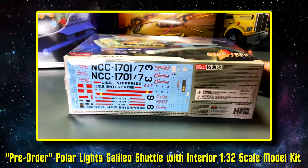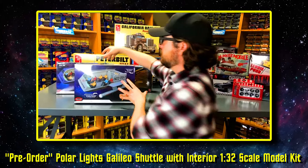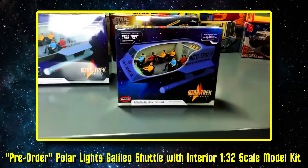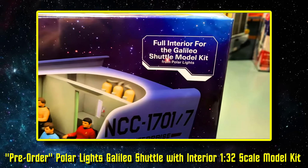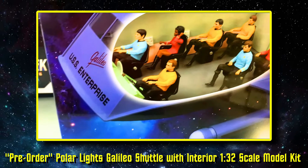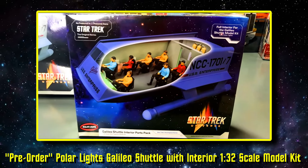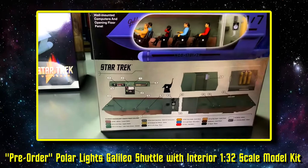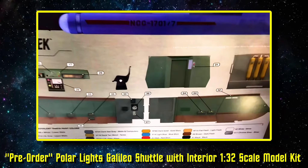Our Galileo ship now features that interior. But for anybody who picked up the Galileo before without the interior, you're in luck — you don't need to buy a whole new kit. We are doing a Galileo Shuttle interior parts pack for anyone who bought the first version. We're going to do one run of just this interior parts pack so you can get the interior and build it out for your existing Galileo shuttle kit, with the bigger kit replacing the old Galileo.